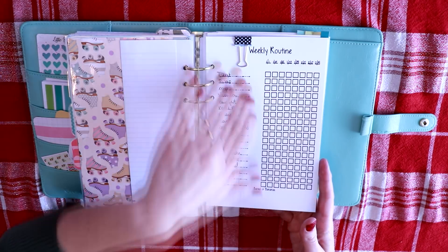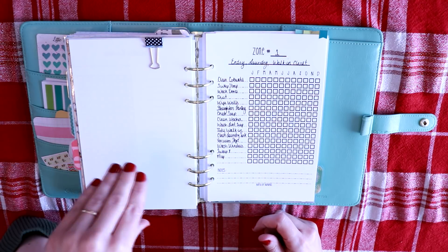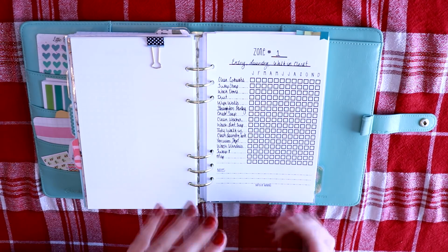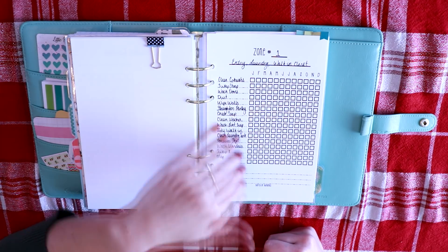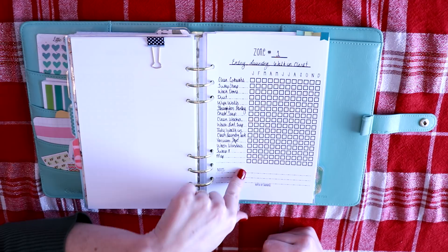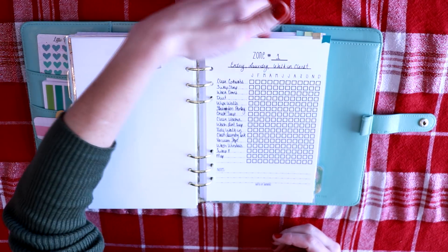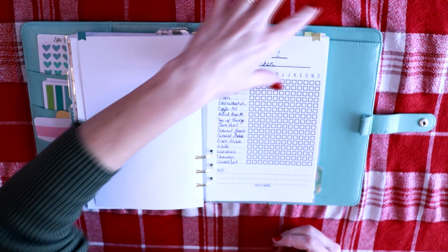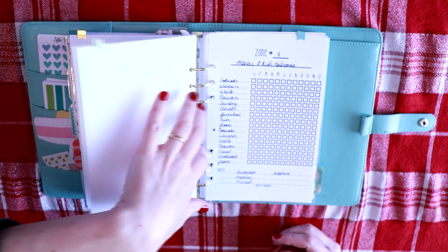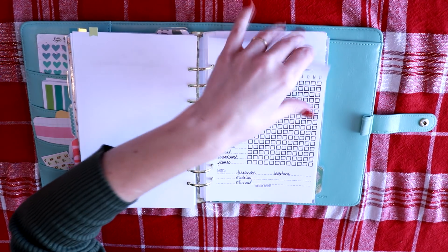So that was my weekly routine — these are the things I do weekly. And then here are my zone cleaning. I do a zone a week. Every month I have four zones and I break it down to one zone per week, but I don't necessarily do all of these things in one month, so I will just move it along. Whatever I don't do in January gets done in February, so it's like an eight-week rotation. I have zone one which is the entry and laundry walk-in closet, zone two is the kitchen, zone three is the living room and bathrooms, and zone four is the master and kids bedrooms. I'll have the video with these free printables linked down below.